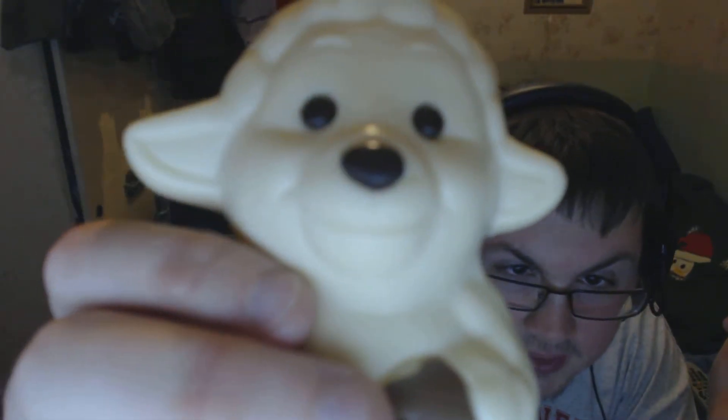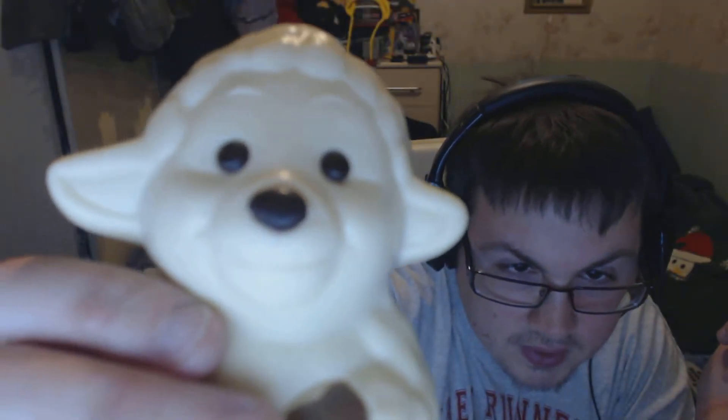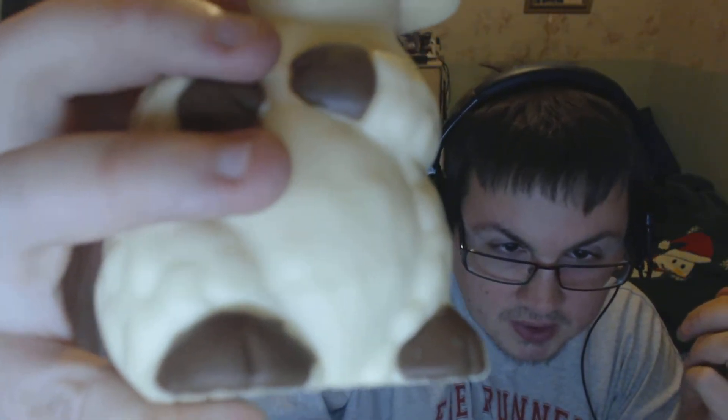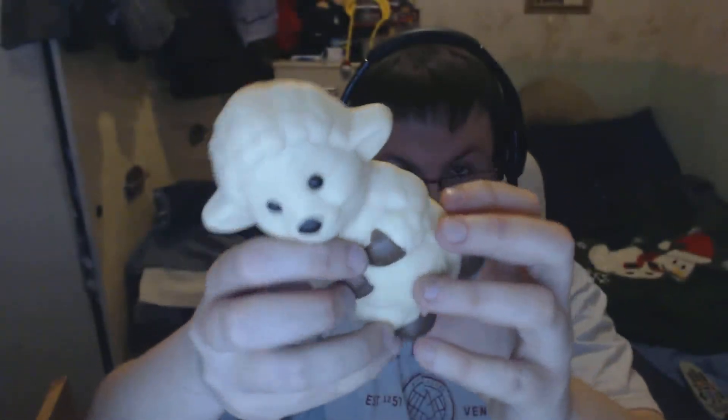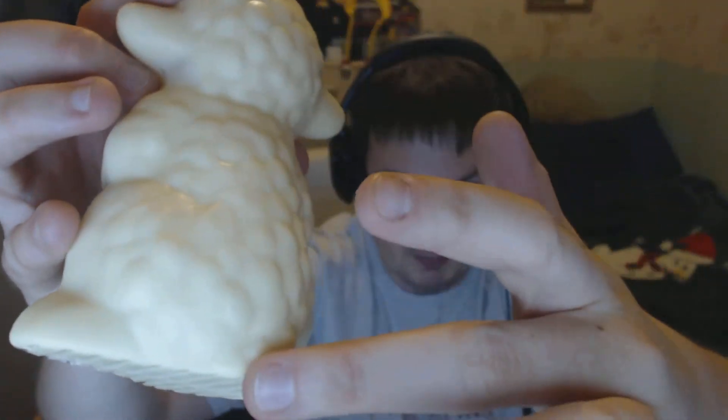I'm going to stick this in the fridge but that will throw my white balance off. There's the face — it's got a dark chocolate nose and two dark chocolate eyes. It's white chocolate body and it's got milk chocolate hooves, so that's really good. It's got a corrugated bottom so it sits on a flat surface, and it's got a woolly pattern on the back. Pretty standard stuff.